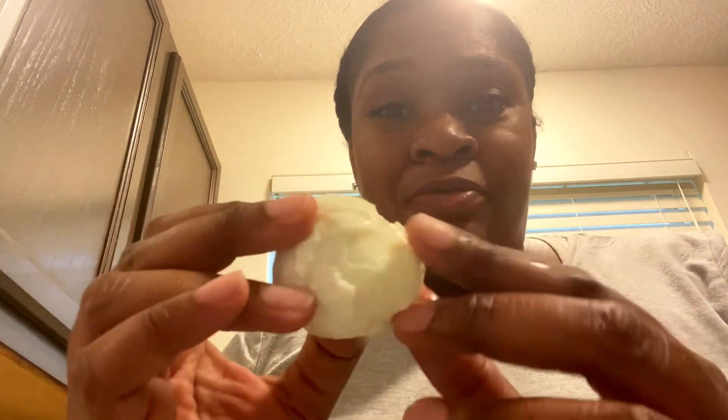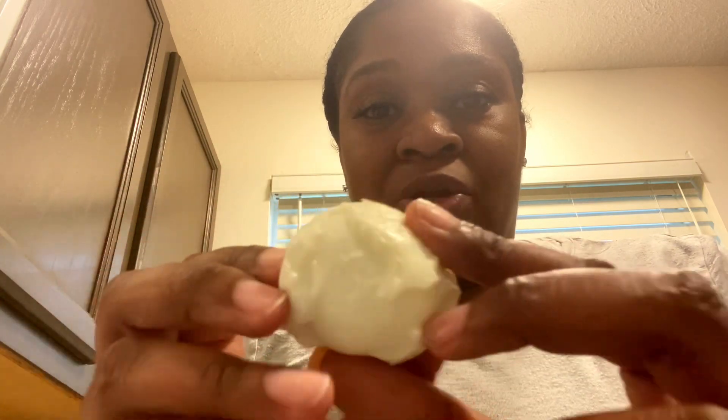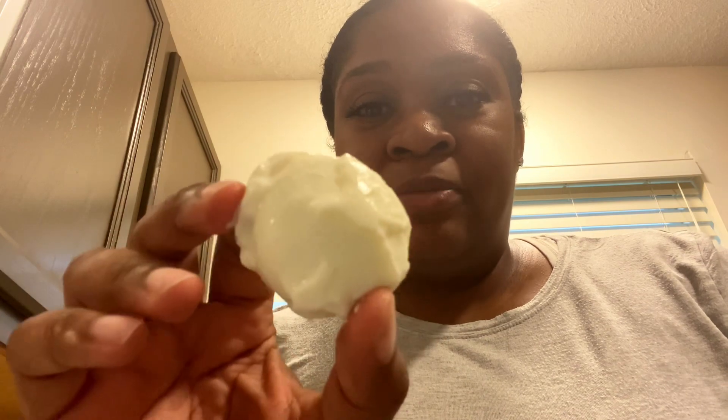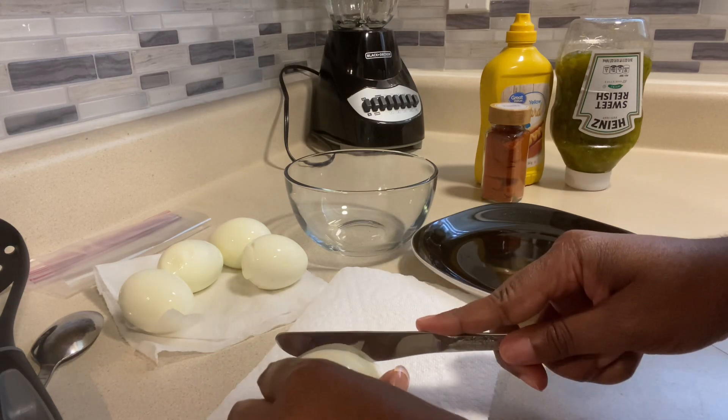We've boiled the eggs and peeled the eggs. We're doing half a dozen eggs, which will make 12 halves once divided down the middle. We may be doing just five eggs because one of them really showed out. I'm going to cut it open and make sure it looks good on the inside — I'll put it in the background because we're not going to waste food if it's still good. We're going to take our boiled eggs and cut them in half.